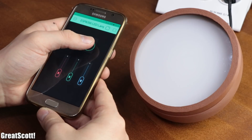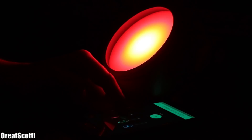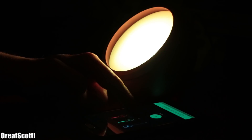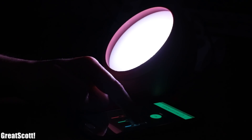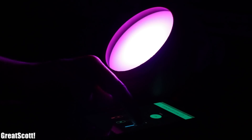As soon as the acrylic glass and the cap was in place, this project was finally complete and turned out pretty awesome. I hope you enjoyed watching this video. If so, don't forget to like, share and subscribe. Consider supporting me through Patreon to keep such videos coming. Stay creative and I will see you next time.